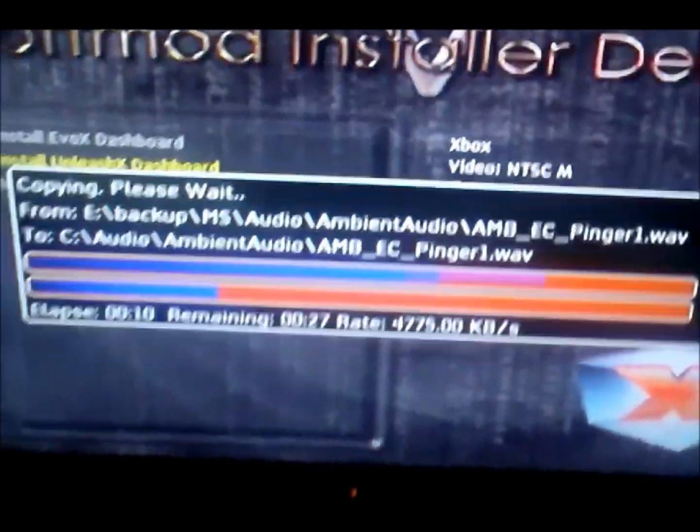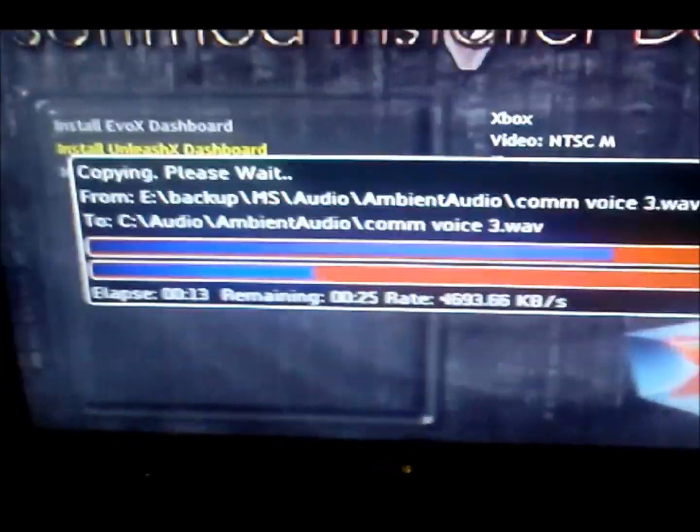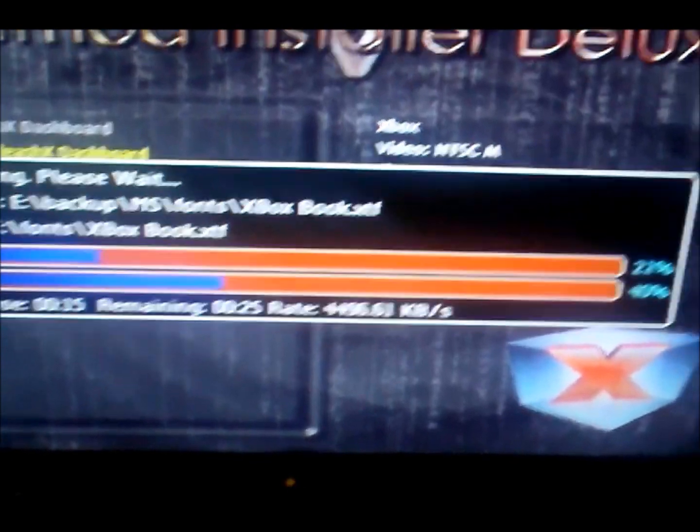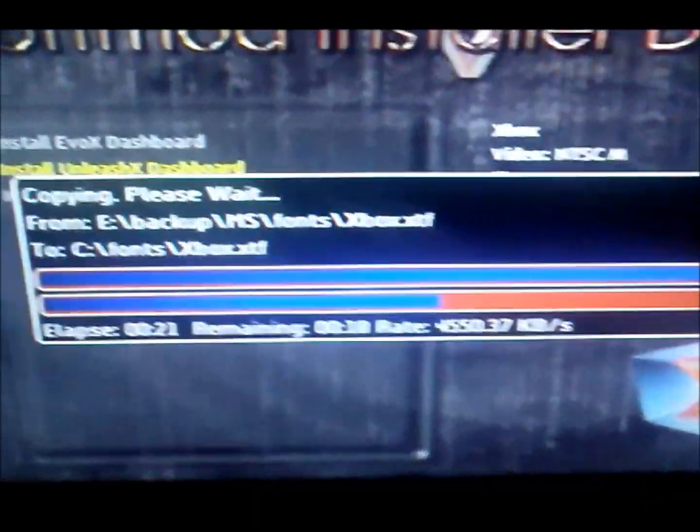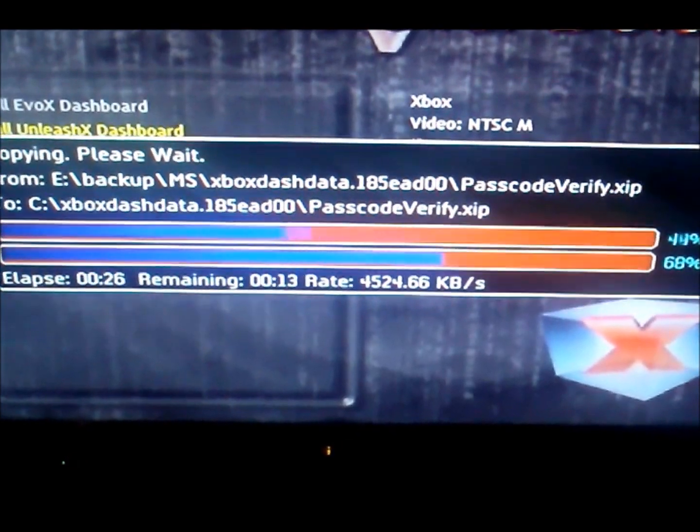It's now putting the softmod on your Xbox. This usually takes about five minutes but it's already done — a little quicker than normal. It's just extracting files. Pretty cool — I'm on an original Xbox. I'll make a video later on how to mod Halo 2 on the 360.